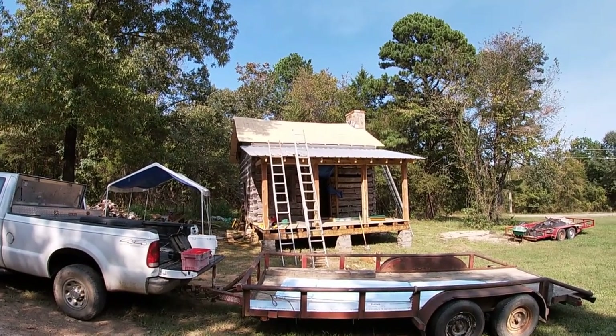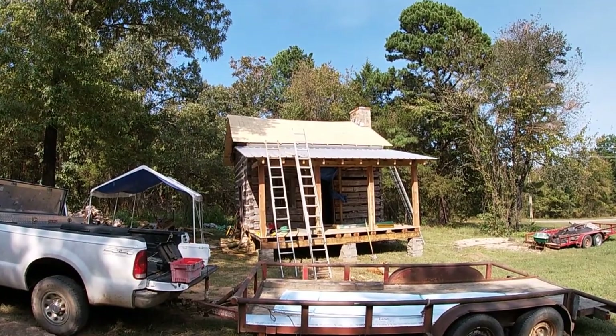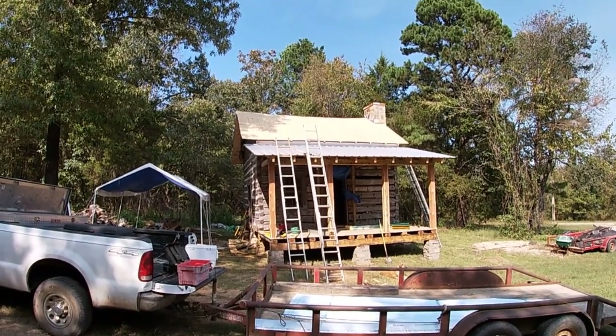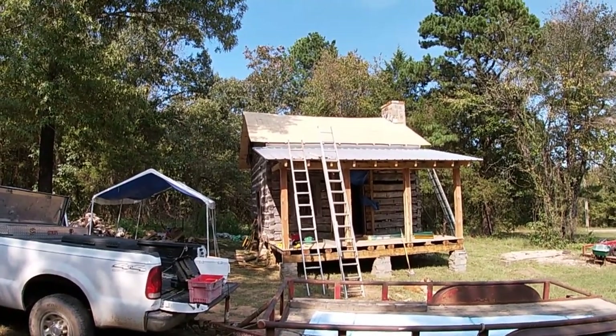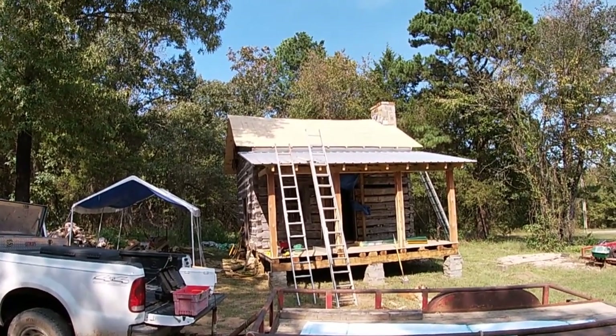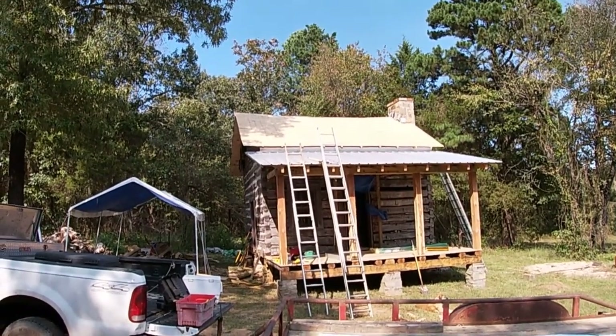We've got the metal on the porch roof, which was a good thing because we got a pretty good rain over this last weekend. The log cabin owner and his two sons stripped all the old shingles off the main roof, and they fell through in two or three places, so it's in pretty sad shape underneath.